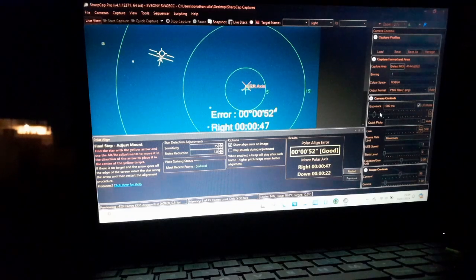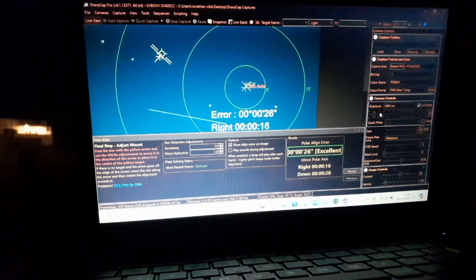It says 'good.' The best rating it will say is 'excellent.' It's okay like this — you can leave it like this. The telescope is polar aligned now. It will track the sky well and the stars won't trail when you take long exposures.